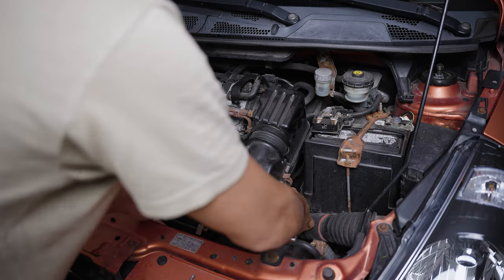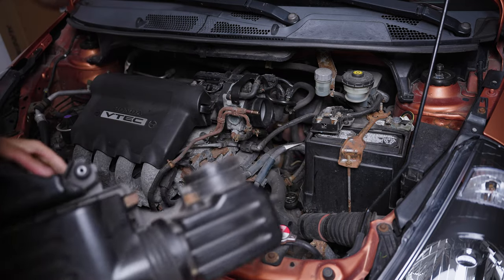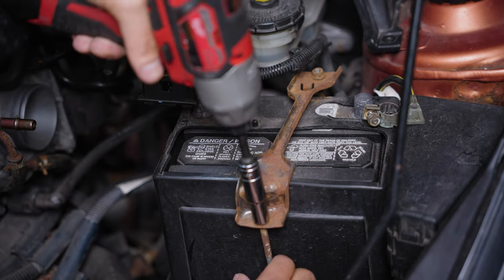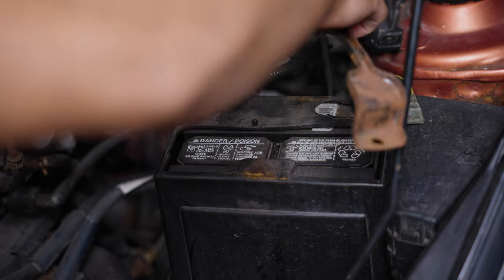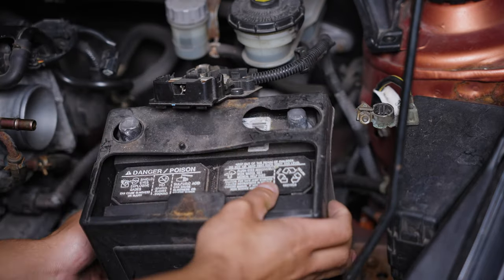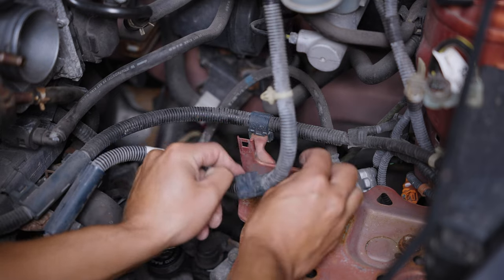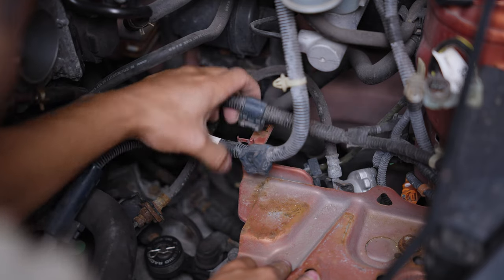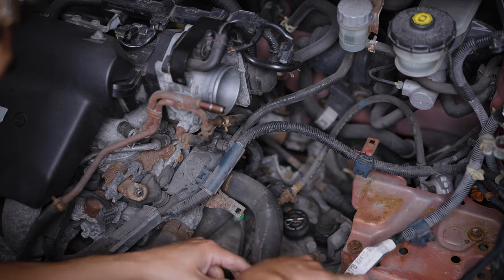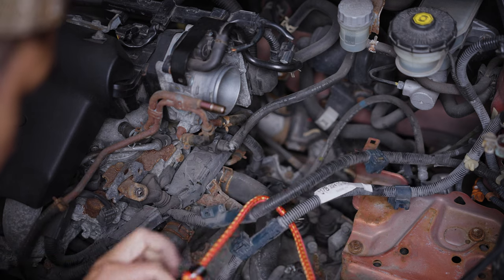Like every other video, we're going to first remove the intake. Then the battery. I unclipped these wires from the battery tray and the side of the engine. I used a bungee cord to set these aside to give us a little more room to work.